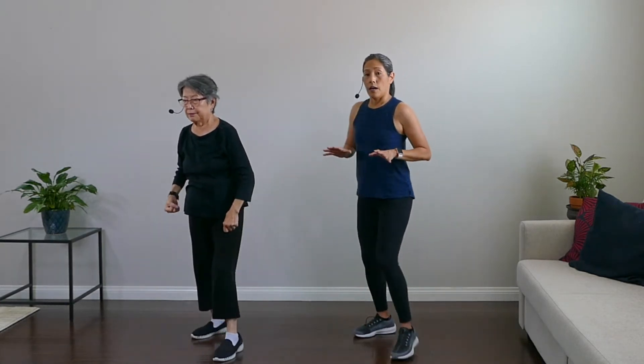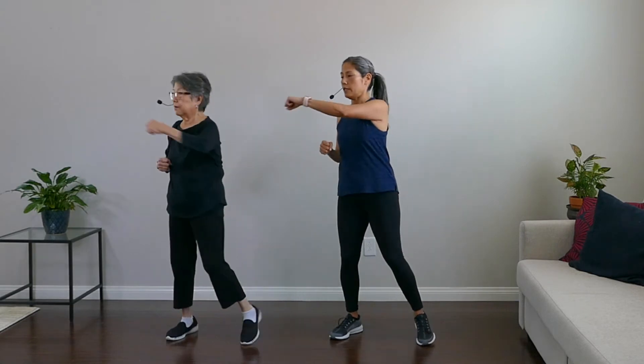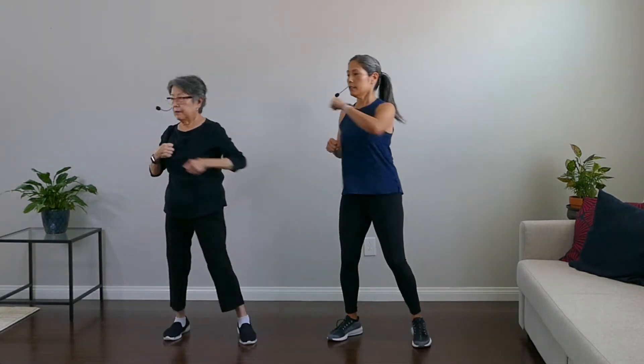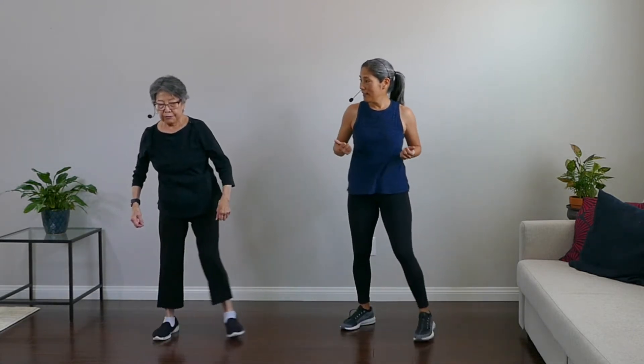Last move in this set — we're going to change our stance. Feet hip-distance apart, nice light bend in knees. We're gonna do side punches. Let's go left first. Left and right, left — breathe, nice. Really engaging your core here. And rest. That was our first round — how are you feeling? Ready for the second?